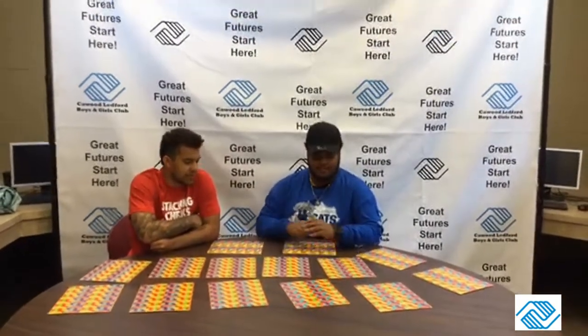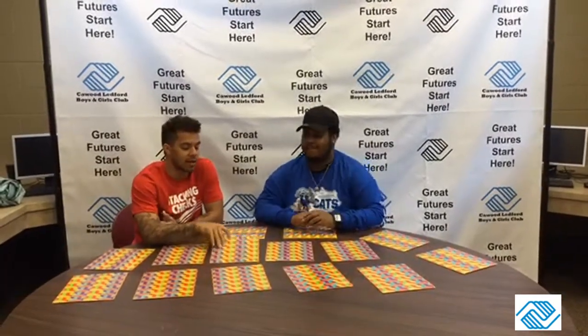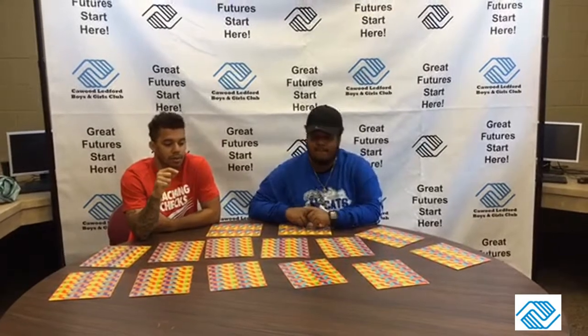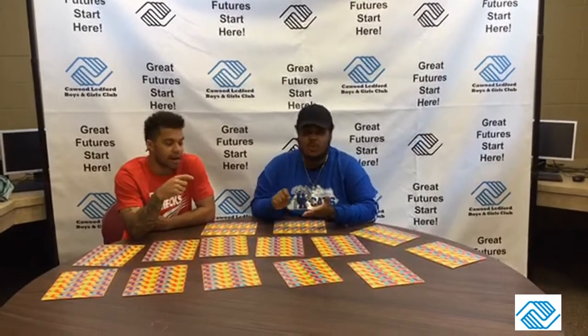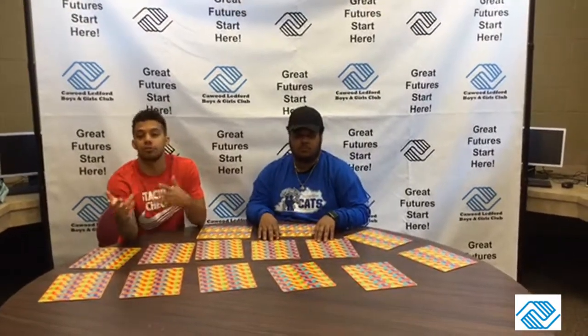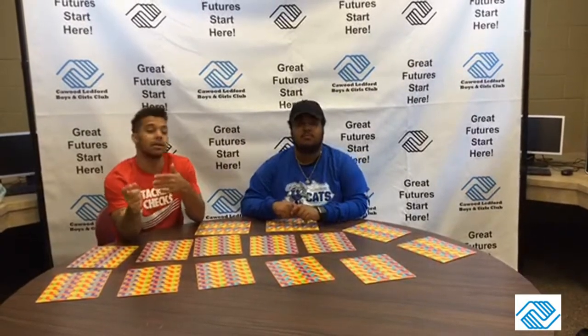And he's never done a memory game. So basically in this game, at home you may not have these cards, but you've got cards that are already designed. But at home you can make these cards on a sheet of paper. Write letters, numbers, colors, a picture, whatever you want to do.